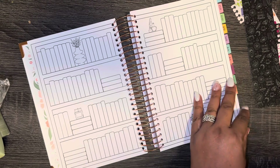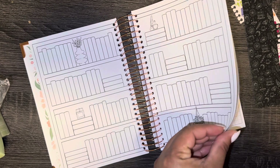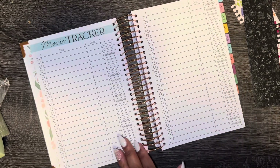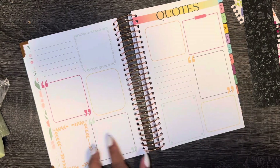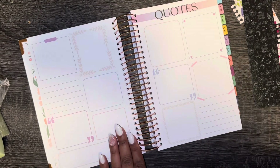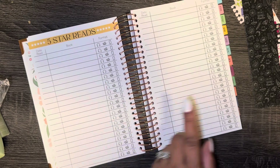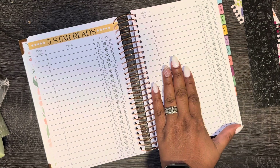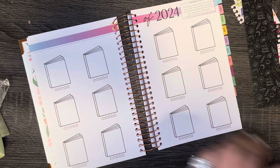This is so pretty. I want to color it — I do want to get colored pencils so I can color these pages. Book series tracker, movie tracker — so what movies I see in 2024 — TV tracker, favorite quotes. So pretty! Wish list. Five star reads. My goal is to hopefully read more — I always shoot high and say 50 but then I end up reading like four or five. We're gonna shoot for 50 anyway.